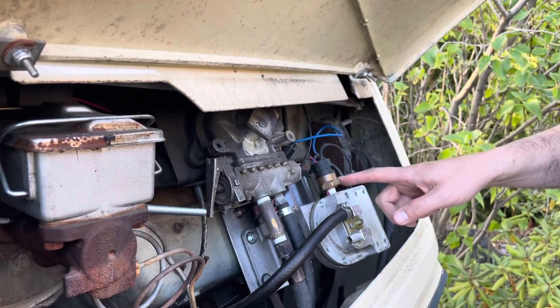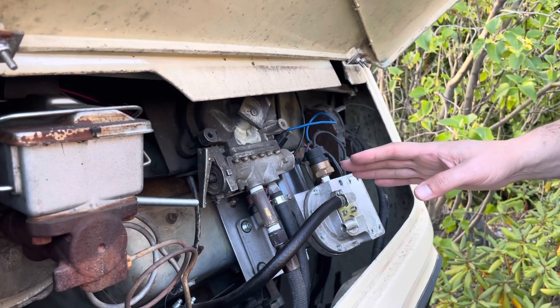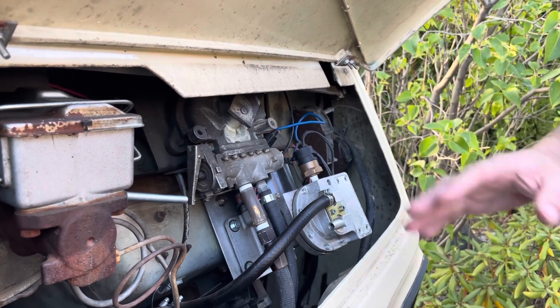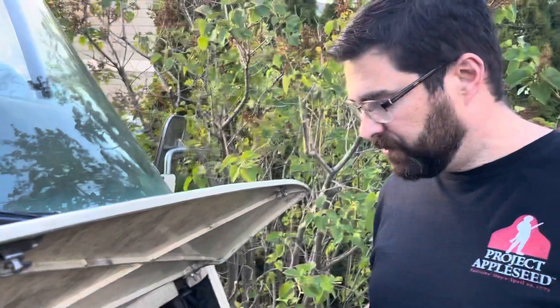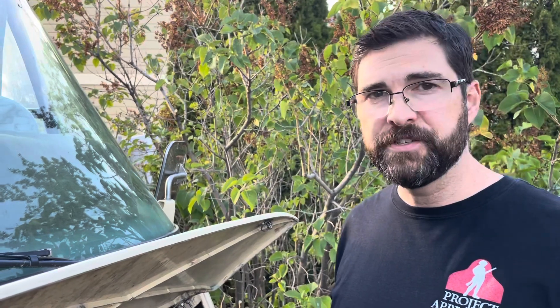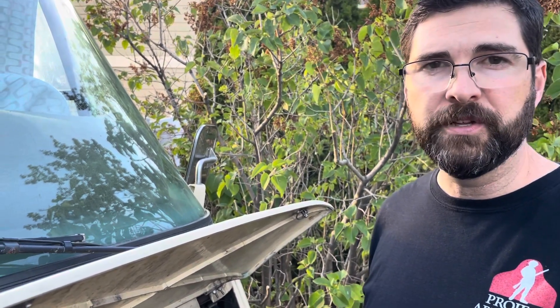What we found is that lately this is just running almost all the time. It used to come on only occasionally when you first started the engine or at idle, but now it's running quite often. I put a vacuum gauge on this and found that it was building up 20 inches of vacuum, and instead of coming on when the vacuum dropped down to 15 or 10 inches, it was coming on almost immediately as soon as the vacuum dropped below 20 inches.